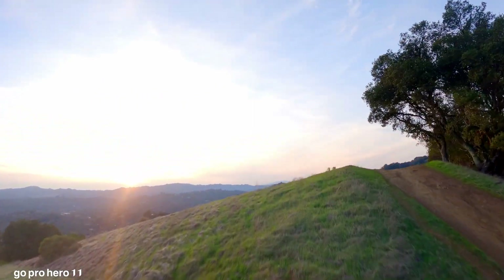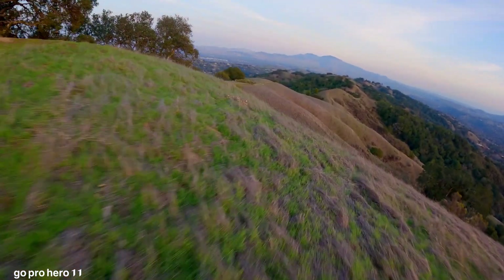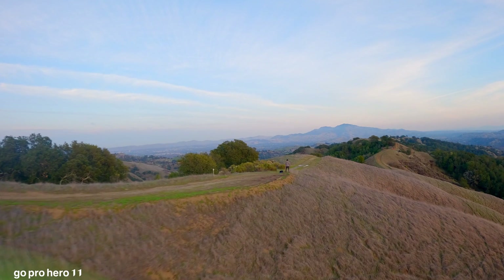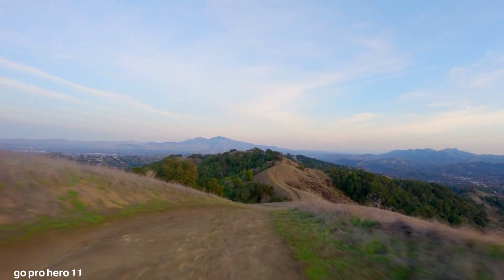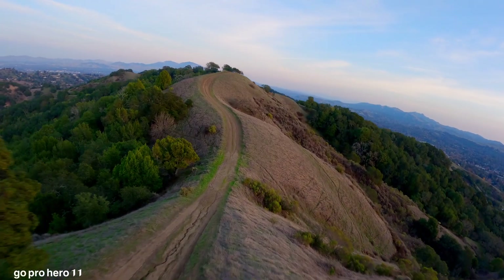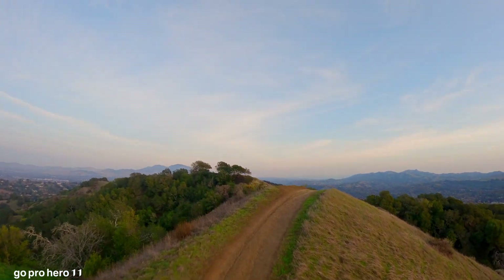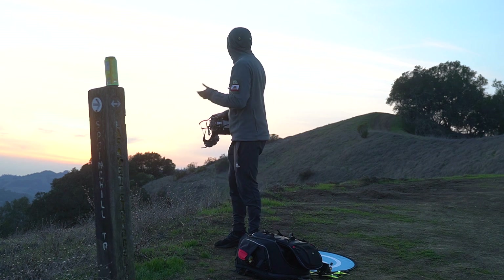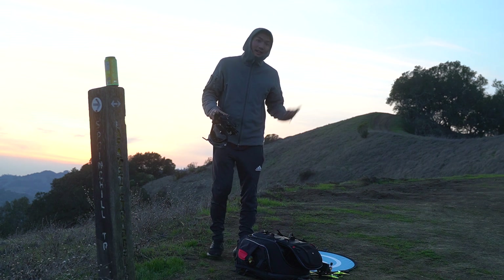I'm really starting to like this setup here with the CrossFire TX16S, Goggles 2, and O3 Air Unit — this is a really good long-range setup. I don't even have GPS rescue on and I still feel really confident because the O3 Air Unit's range is just so good. My control link is solid, my video link is solid — it feels amazing. Earlier today I was flying the V2 Goggles, and now that I've switched to the Goggles 2 and O3 Air Unit, it's literally like night and day — this is so clear. I think the footage is going to turn out really good, and honestly I think the GoPro just looks way better than the O3 Air Unit, but we'll have to find out later.